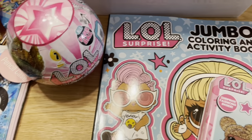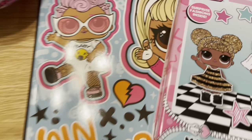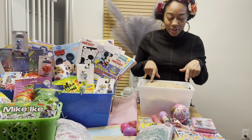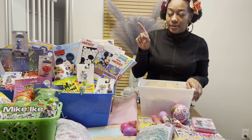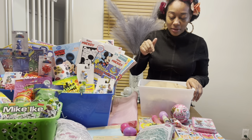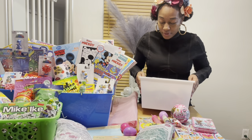LOL themed basket, let's get into it. Thank you guys for coming back to my channel. As I promised, I'm going to make the LOL themed basket. I'll make the Mini Mouse basket in another video, and then the duplicate traditional Easter basket probably with the Mini Mouse basket or in its own video as well. So let's just get started.